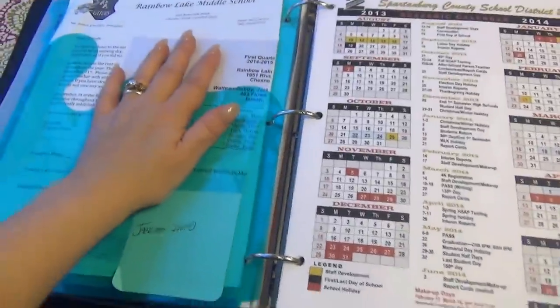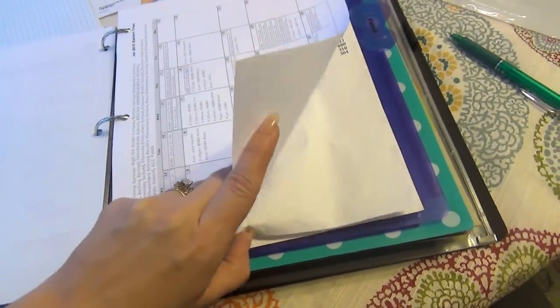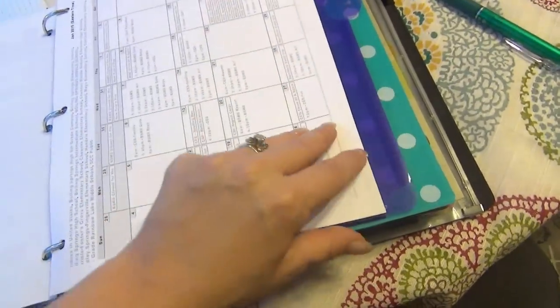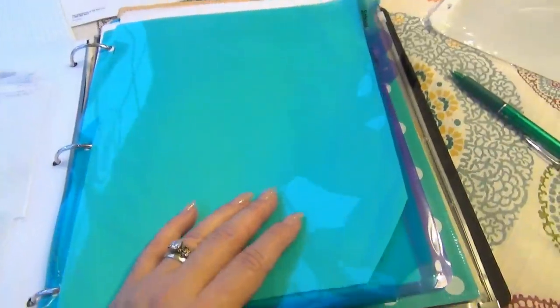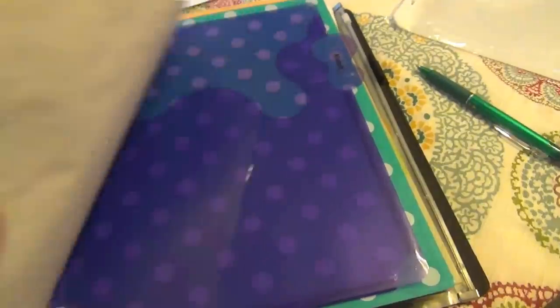The next tab is school. This is stuff to do with my son's school — his report cards, different permission slips, different things for his school go in this pocket. I have his school calendar printed out per month, his classes, and his different schedules. He has two different schedules for two different semesters. Anything pertaining to school goes in that folder. If you don't have kids, you clearly wouldn't need that one. If you do have kids, you might want a folder like this but sectioned off with other dividers — perhaps per child.